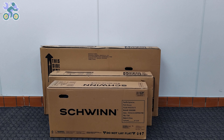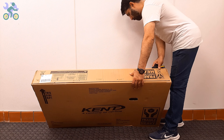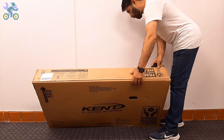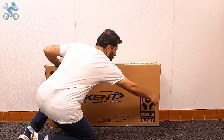Let's start. First, check the box completely to make sure there is no damage. If the box appears to be damaged when opening it, make sure the bike parts are not damaged in the damaged area. Avoid tearing the box completely when removing the bike.